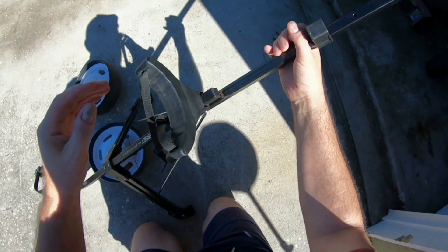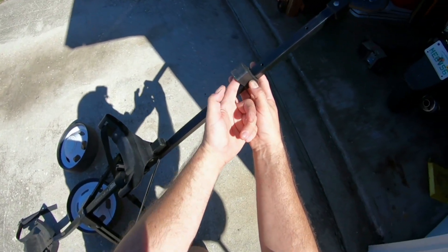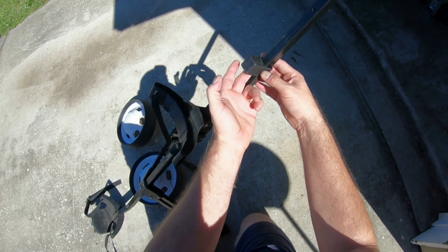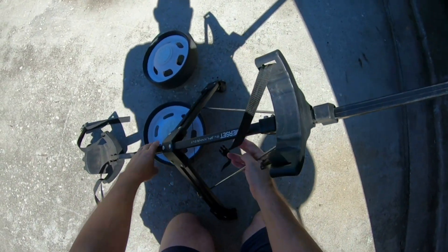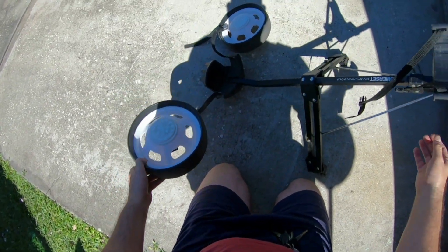So this goes like this. And right here is like a piece of plastic. There's a square hole right here. Let me see — that's starting to make sense.